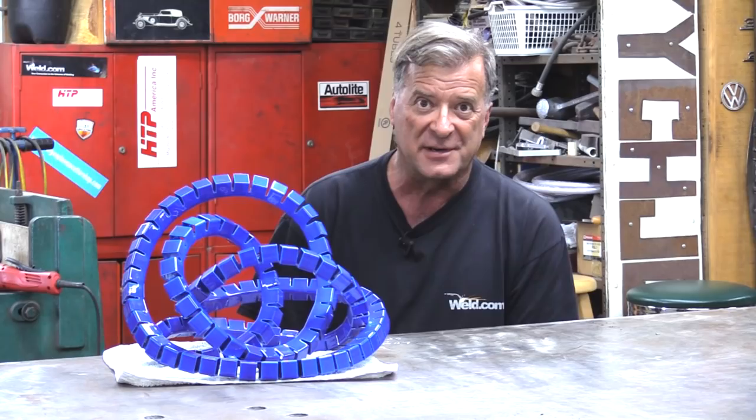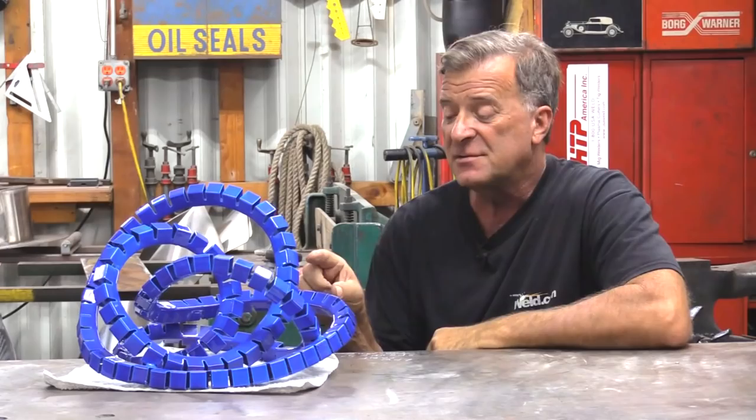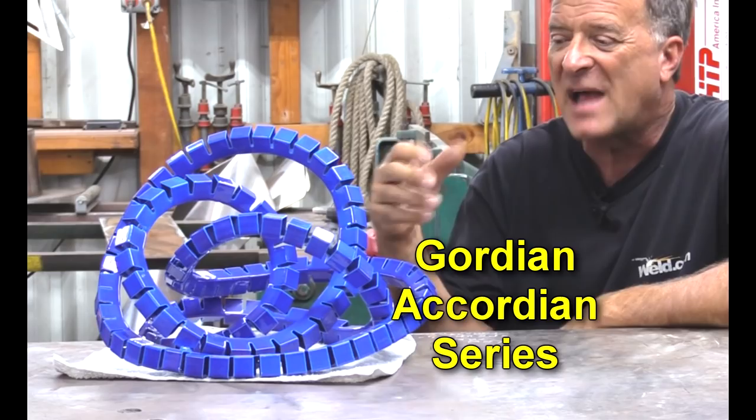Hey, Kevin. What are you looking at? Well, this is kind of how my brain works. This is a sculpture called Low Orbit. It is part of my Gordian Accordion series. The first one I did was called Sprung, and it actually had two of these, one inside the other. When I had it in a show, I actually had two different families fighting over it to see who was going to get to take it home.